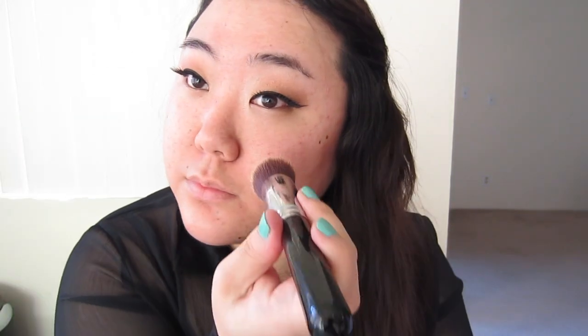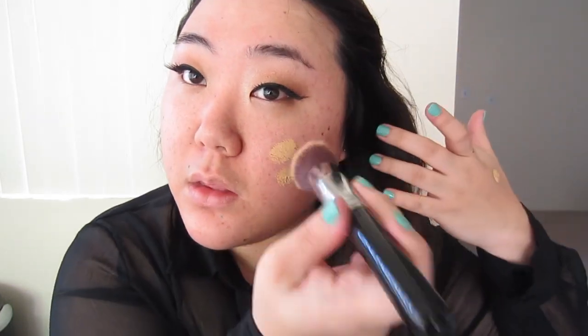For my foundation, I've been using Smashbox Studio Skin Foundation. It's a very lightweight foundation with medium to full coverage. It's very buildable, but all I need is two pumps for my whole face. It's great for the wintertime and great for people with oily skin.